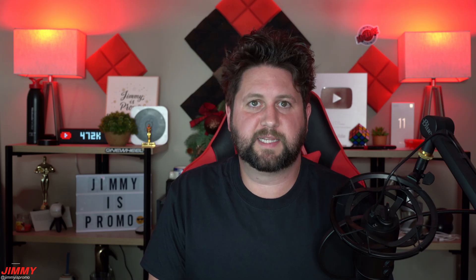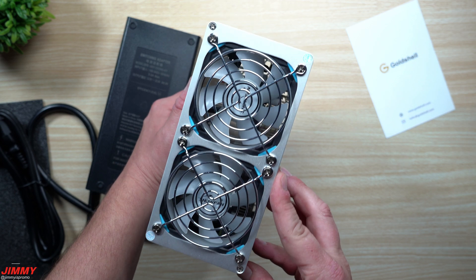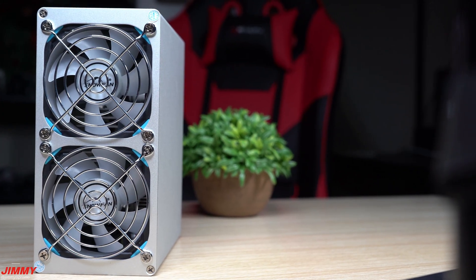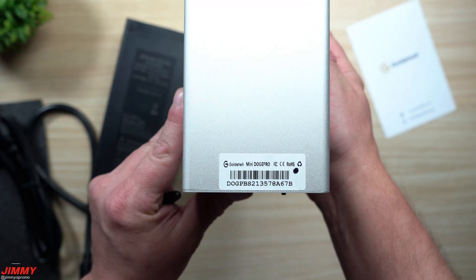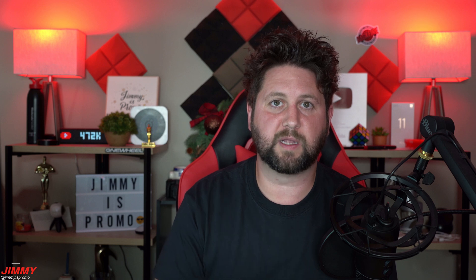Welcome back to Jimmy's Promo. Today we're taking a look at the brand new Goldshell Mini Doge Pro miner. It has a hashing power of 205 megahash, a power consumption of 220 watts, and it mines on the Scrypt algorithm. The Scrypt algorithm is a merged mining algorithm, which means you're mining two coins at the exact same time: Litecoin and Dogecoin.